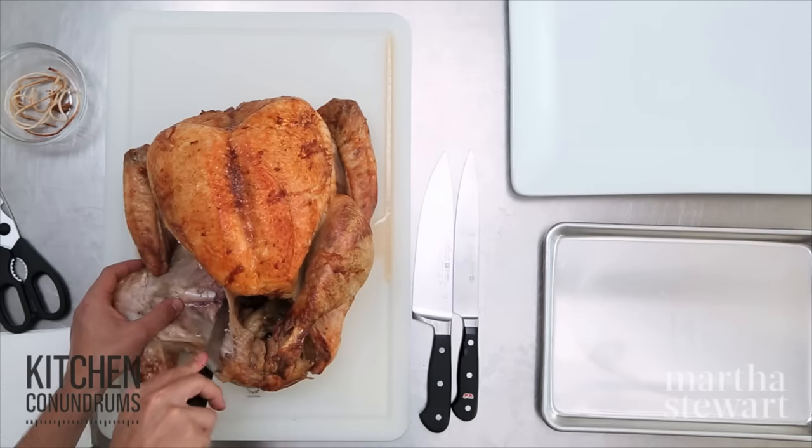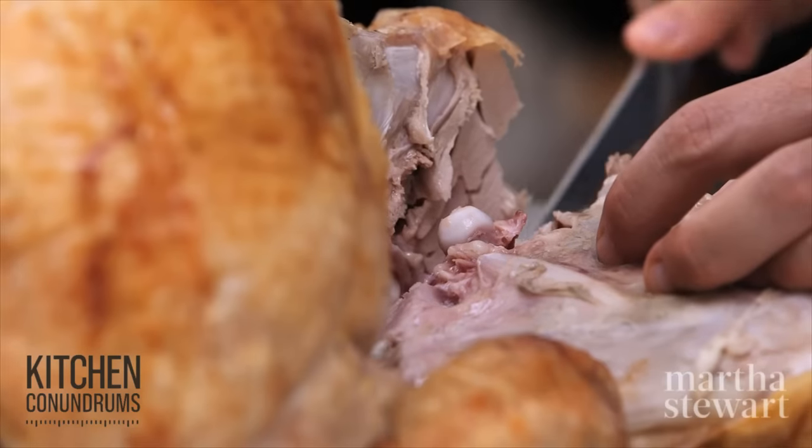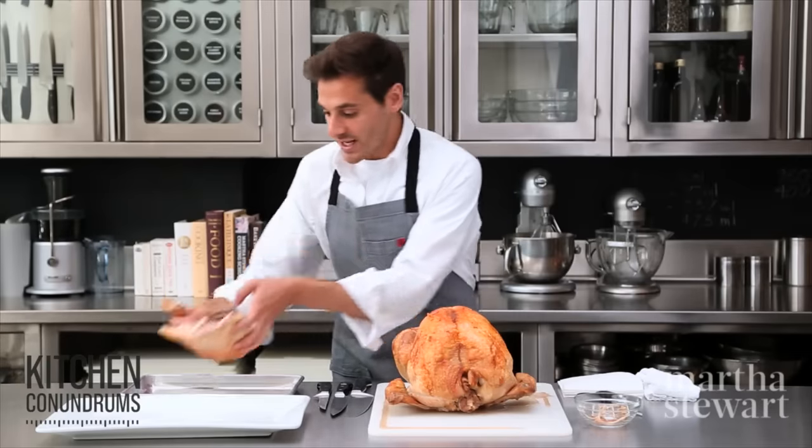Take your boning knife and cut in between the joint. You shouldn't be cutting through bone. You shouldn't be using too much force — it shouldn't be that difficult. There you go, you have the thigh and the drumstick. Put this off to the side.